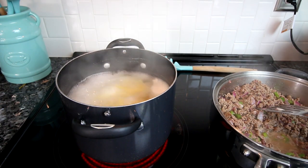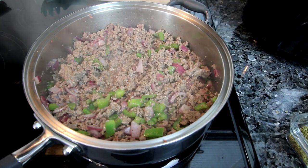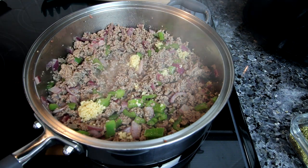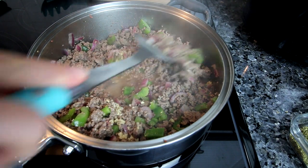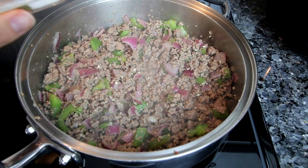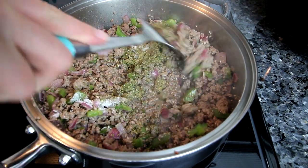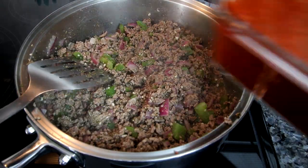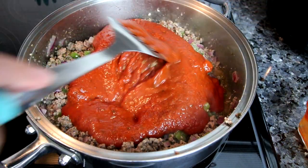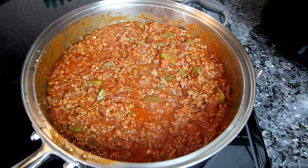My pasta is al dente, so I'm going to pull it, drain it, and set it aside. My meat is nicely browned and the veggies are softened. I'm going to add a couple teaspoons of garlic and let that cook for about a minute. Then I'll add in my oregano and sugar, stir that in, and then add in my pasta sauce. Mix that up really well and let it simmer for a couple minutes.